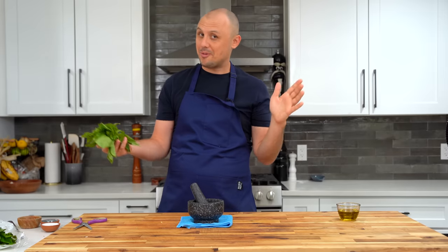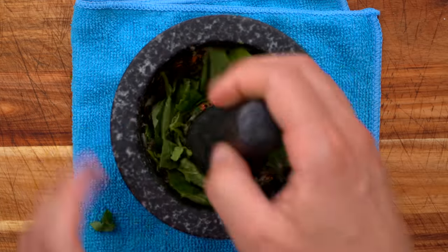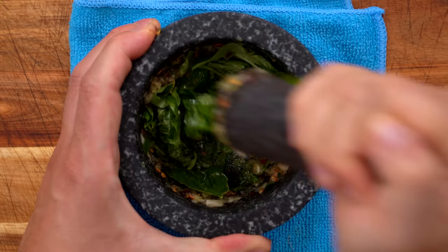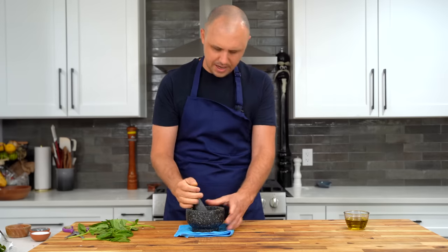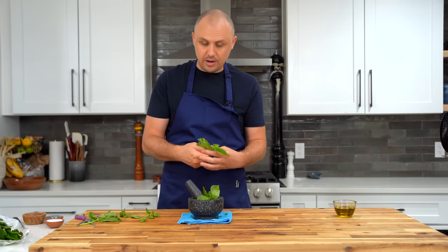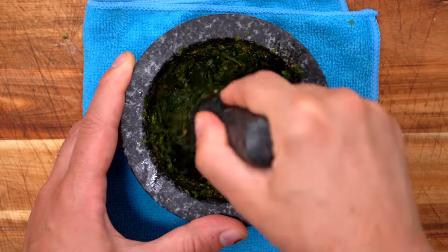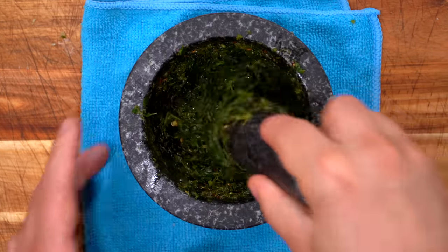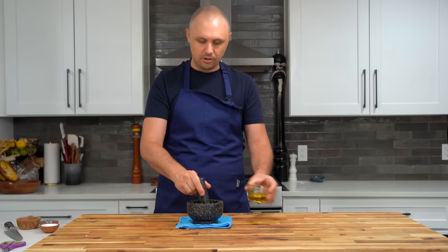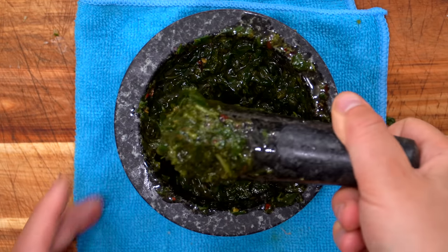Next up, some fresh basil. Pick the leaves off the stem and throw them in. This works by smashing a little bit at a time, which really wilts it down. It just takes a second, and then we add more — that way we can get it all in. If you try to do it all at once, it can be a little messy. After a minute of smashing, you have this beautiful green paste. At this point I'm going to add olive oil, little by little, work it in, and then add the rest. Once that's all worked in, your marinade is literally done.